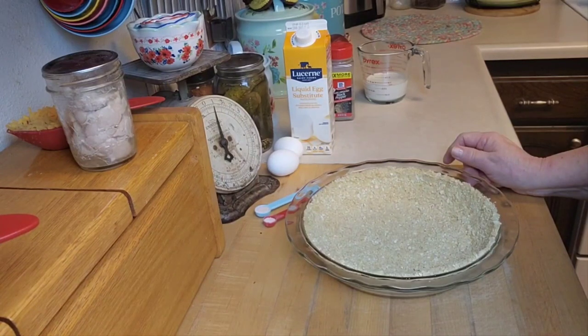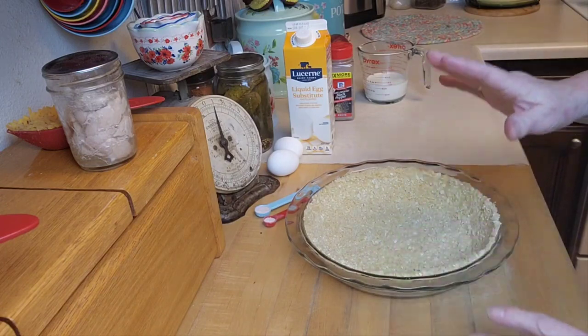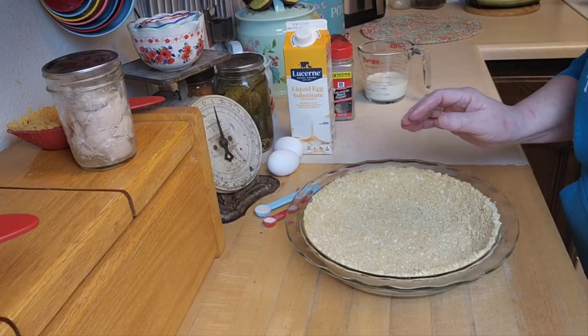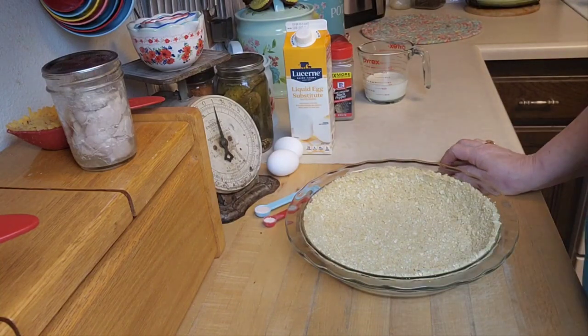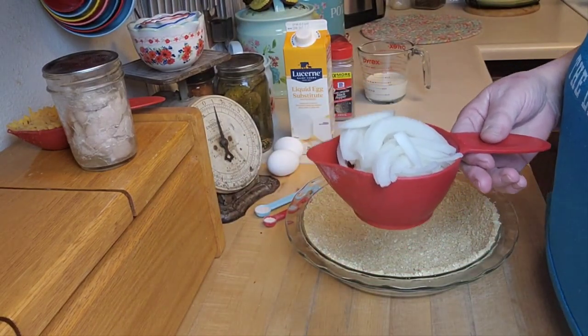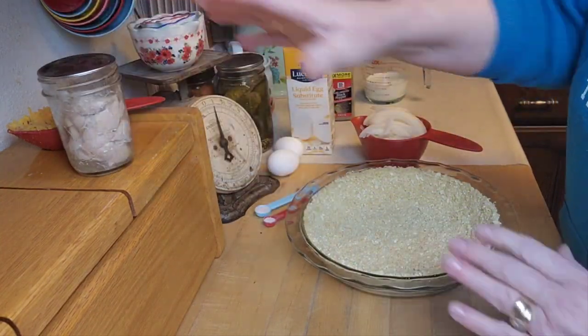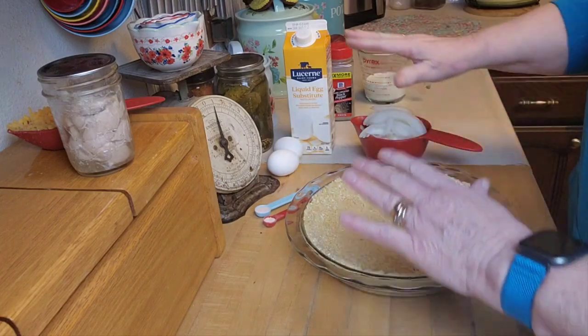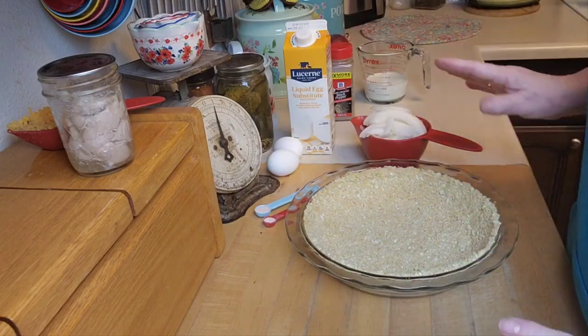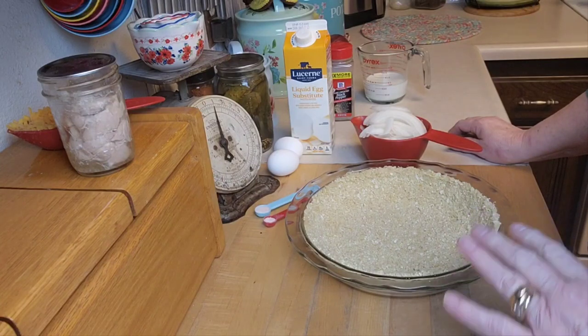I've got the crust all pressed in. I tried using my fingers but it crumbled a bit, so I did add a little more butter to help hold the crumbs together. Now I'm going to sauté the onions in butter over in my skillet — just until they're limp but not brown — then put them in the pie shell along with the chicken, pour the egg and milk mixture over it, and bake. I've got my oven on at 350°F. It bakes for about 30 minutes, but I'll probably go 40 or a bit more since I have a larger amount.